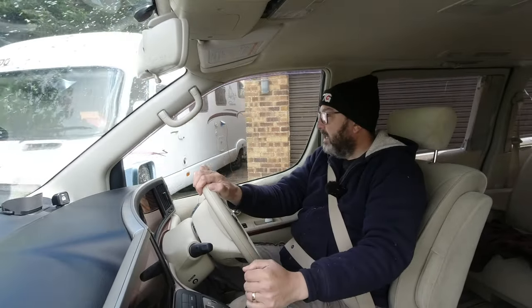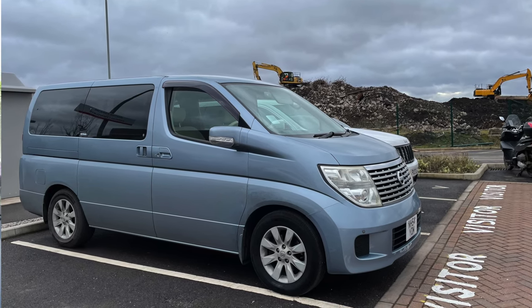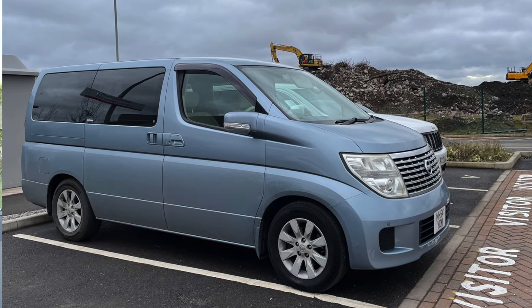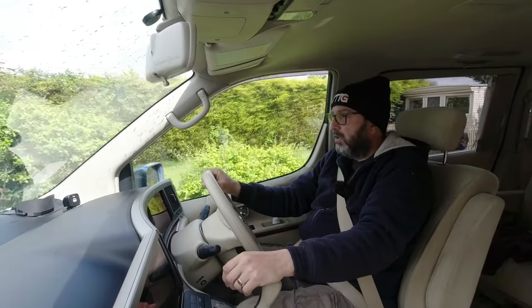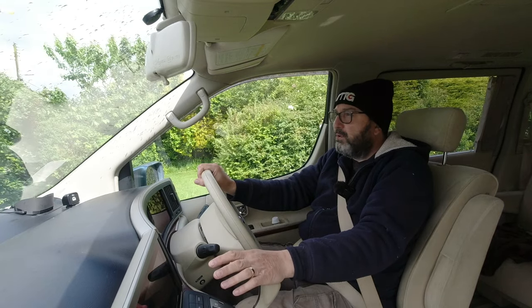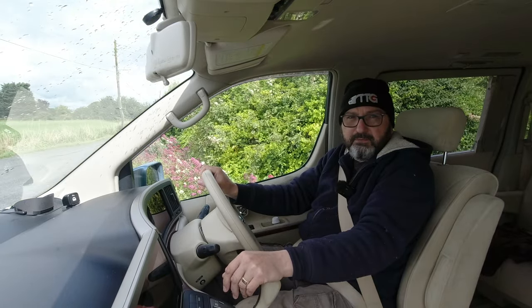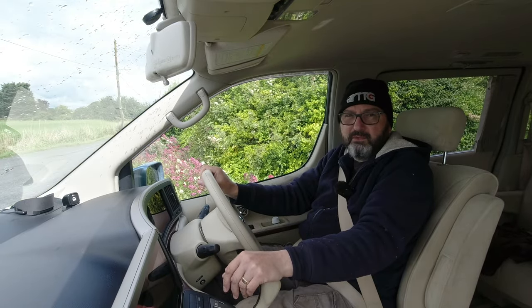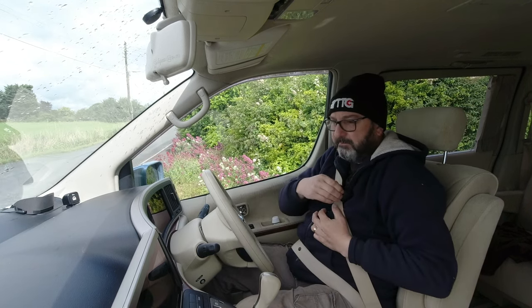Today we're out in Ellie, my 2005 Nissan Elgrand E51. I've had a bit of suspension noise for quite some time now, and I've known — or at least been pretty sure — that it's the drop links on the anti-roll bar at the front. So I thought we'd just start this video off seeing if I can get it to make the noise and seeing if you guys can hear it.